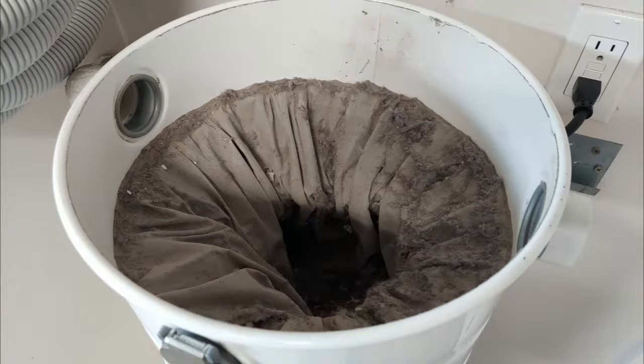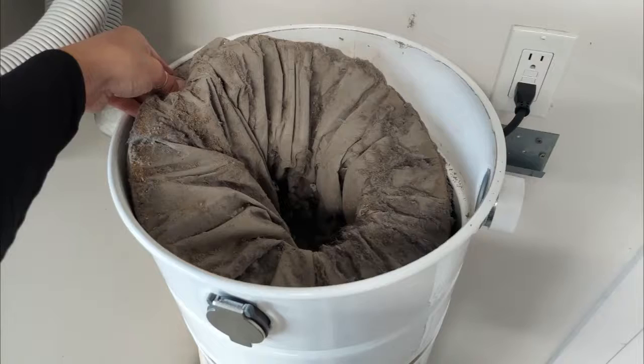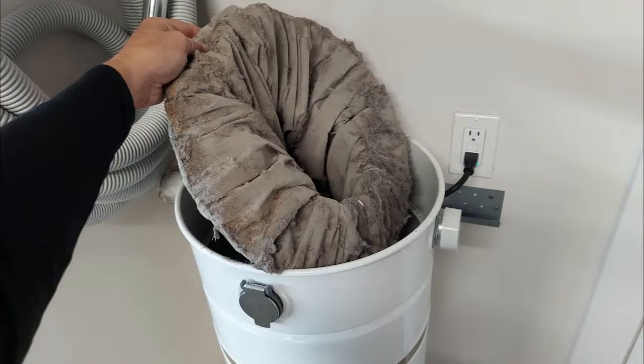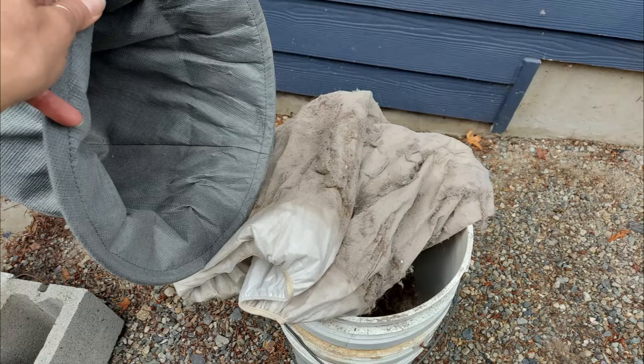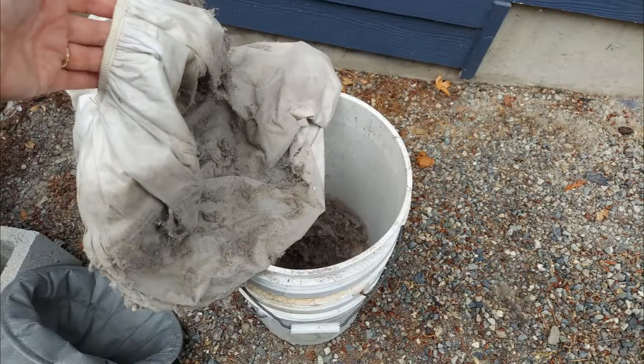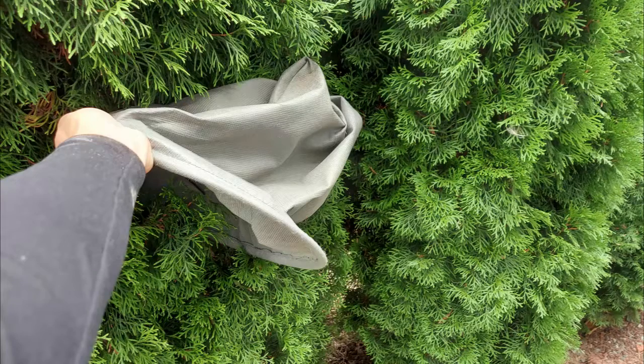See where the dusty gray meets the white metal and pull up to remove the reusable micro filter. Bags allow for removing debris and reusing; however, after a number of uses they should be replaced.